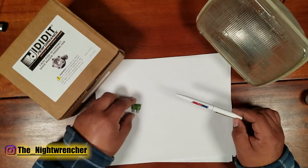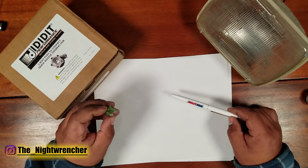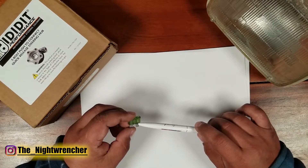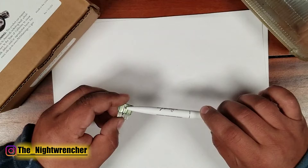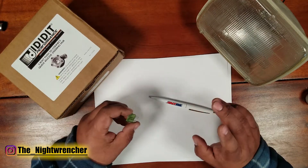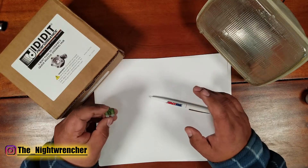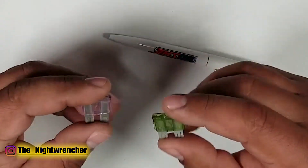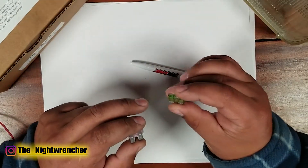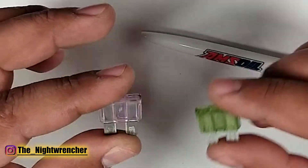A fuse is a circuit protection device that is one-time use only — it's rated to a specific amperage. Once your circuit exceeds that amperage the little wire inside the fuse is going to break and power is no longer going to be transmitted from your power distribution box or fuse box to whatever load you're trying to power. Different fuses have different amp ratings, and the wire inside a 30 amp fuse is significantly larger than the wire in a 3 amp fuse.